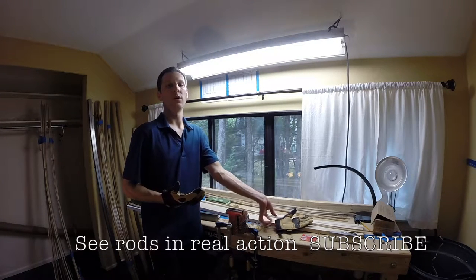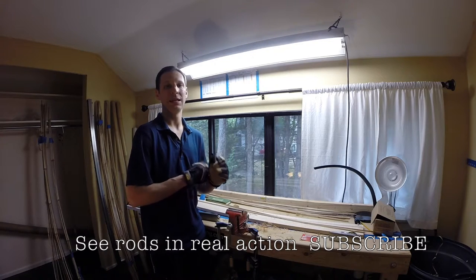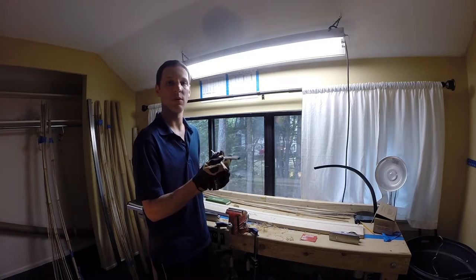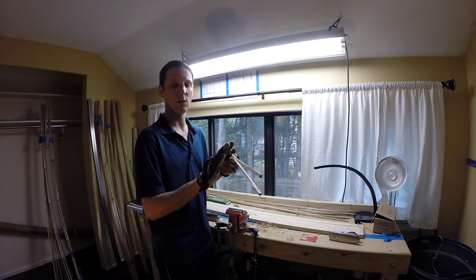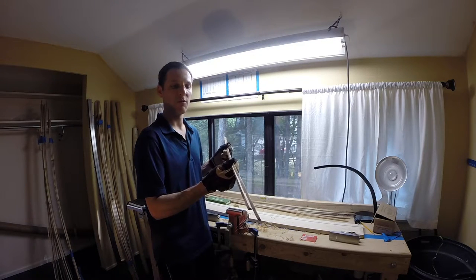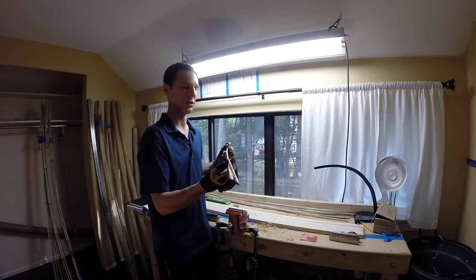In this bamboo rod building video we're going to focus on the initial bevel or initial plane. The end goal is to take the strips that we've hand-split and form them into perfect equilateral triangles. We're not going to have a taper in these sections yet — just perfect equilateral triangles, 60 degrees the entire length of these sections.